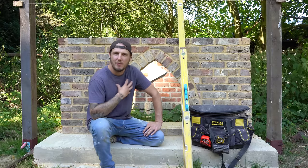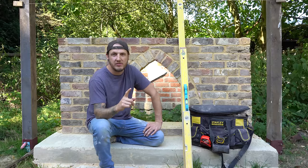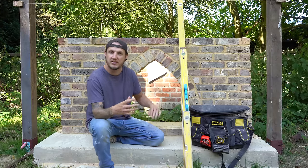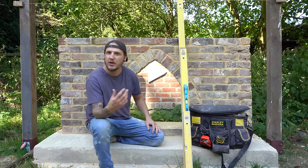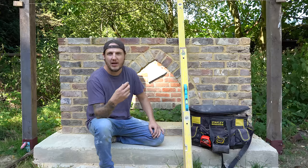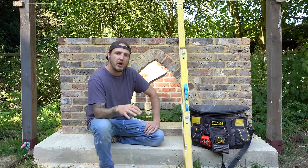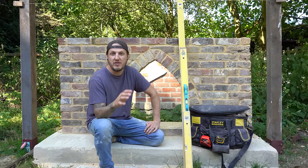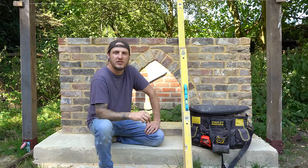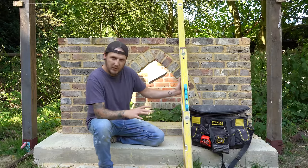Hi everyone, how are you doing today? If you're new here, my name is Rodian and welcome to the channel. Today is going to be the first part of a new series called Bricklaying for Beginners. In this series I'm going to be outlining various different things. Today, episode one, is going to be the tools. We're going to move on to different types of bricks, gauges, how to set out buildings, various different bonds, and joint finishes.